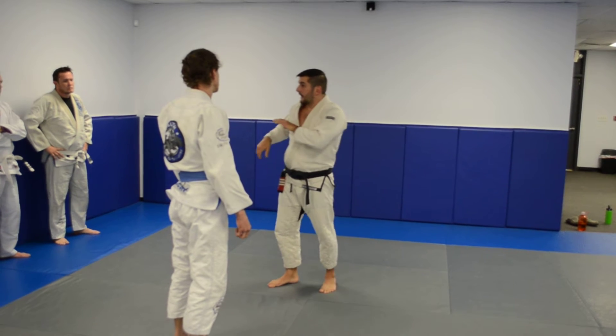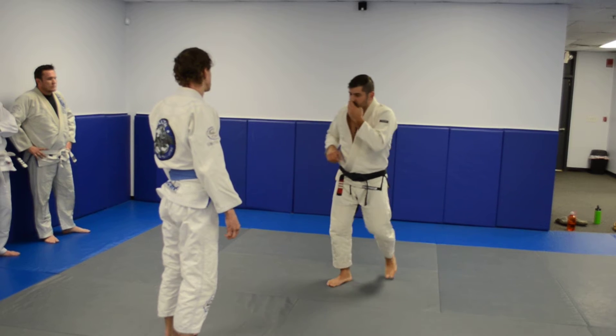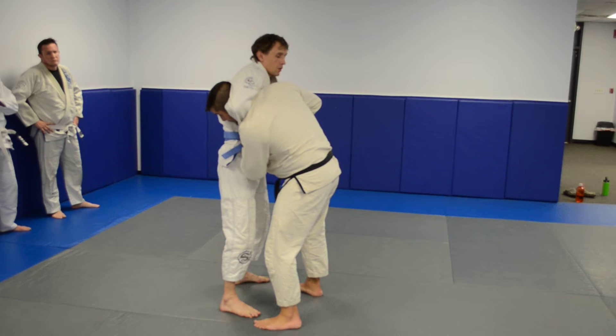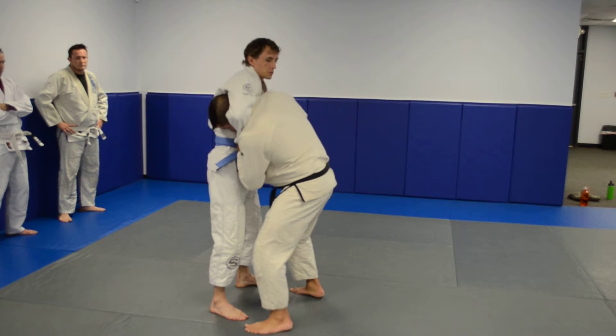Happens a lot. A lot of guys don't know what they're doing — it's just the head's here and they just grab. So we're going to try defending this. My opponent grabs me here. First thing I want to remember is I want to keep control of his wrist, and I'm going to keep my chin down.